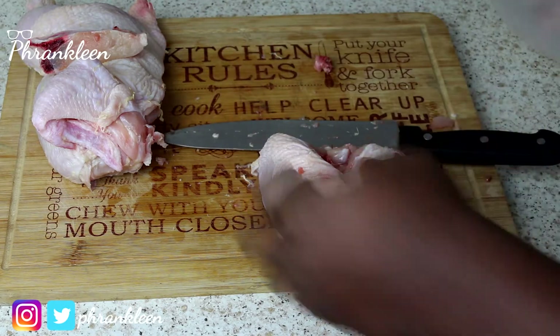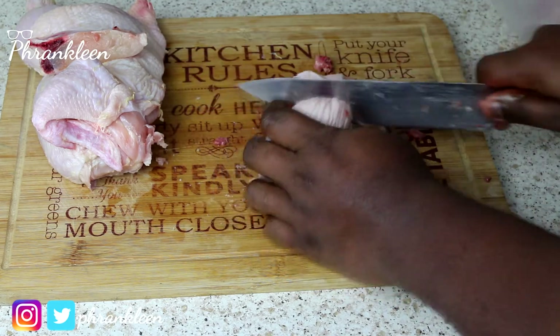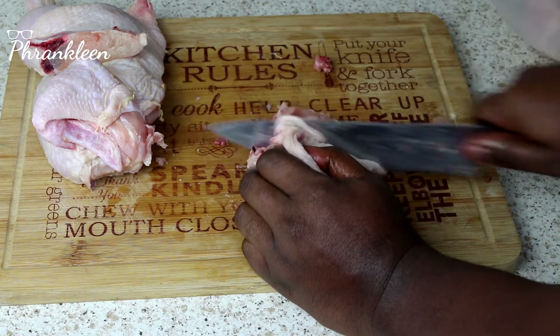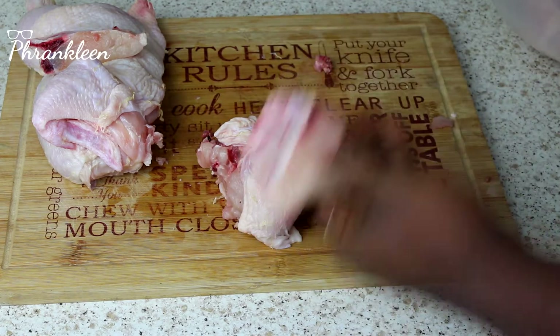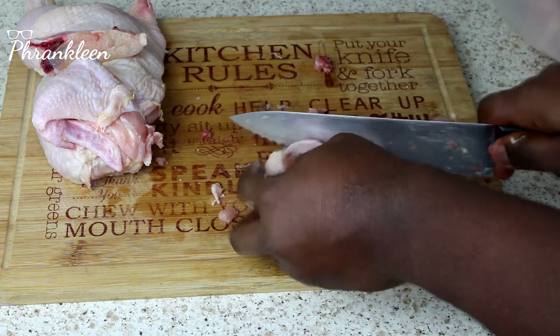There you go — there's the breast area. You just cut that into small chunks. Be careful not to cut your fingers. Cut this into one more piece.